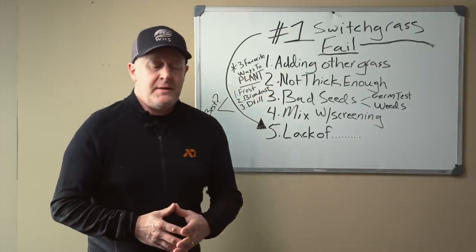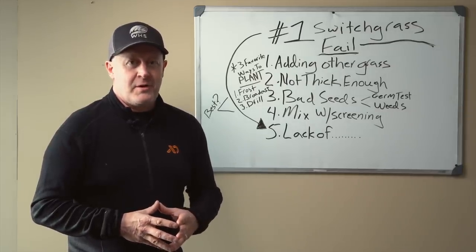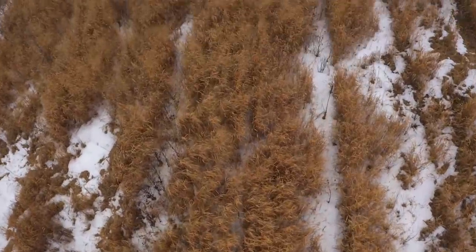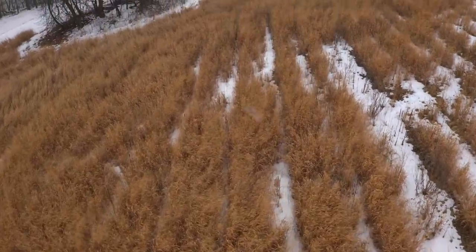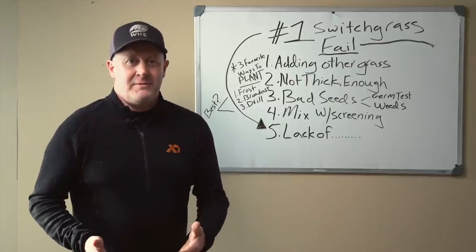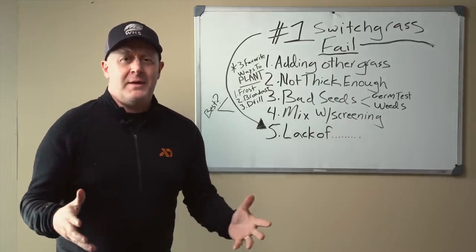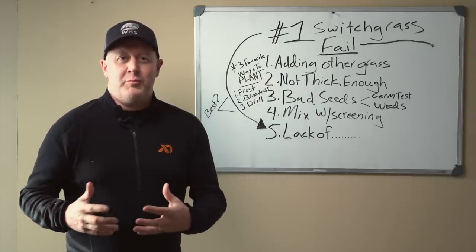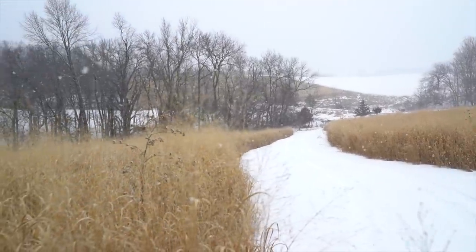You don't want to mix switch most of the time with any other variety of grass, forbs, forages, or flowers, because it's not going to provide the cover needed to sustain wildlife during the cold season. There used to be a thought — and this is wrong — to plant switch at five to six pounds per acre so it'll be open enough for deer to bed in. Folks, deer don't want to bed in switch no matter if it's thick or light. There's no food — you have to have browse to support daytime bedding.